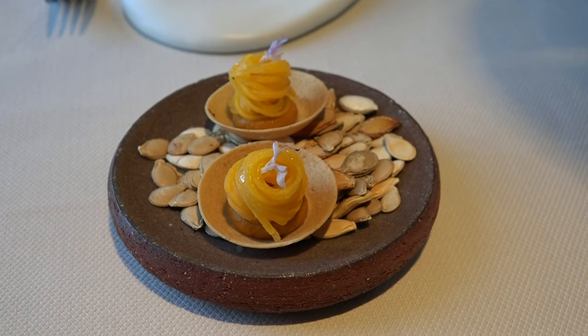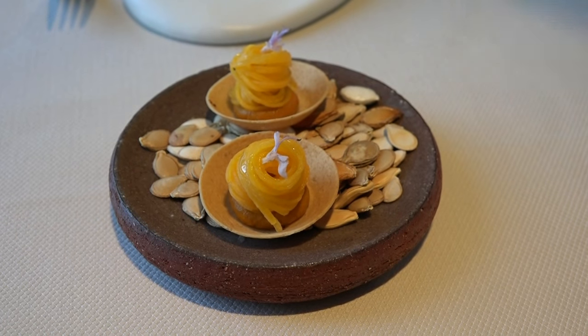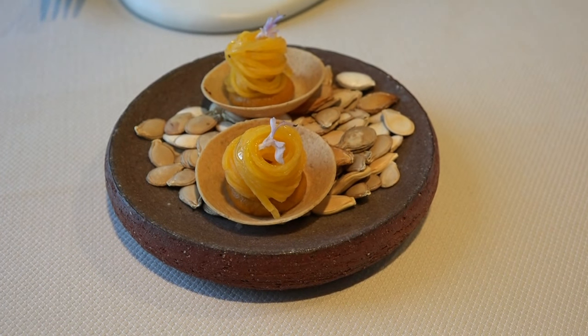Here you continue with a tartelette, a cream of courge from the garden and a gougère fermenté on the top.